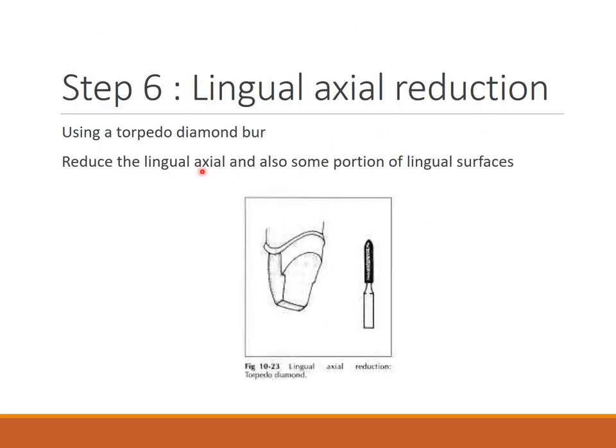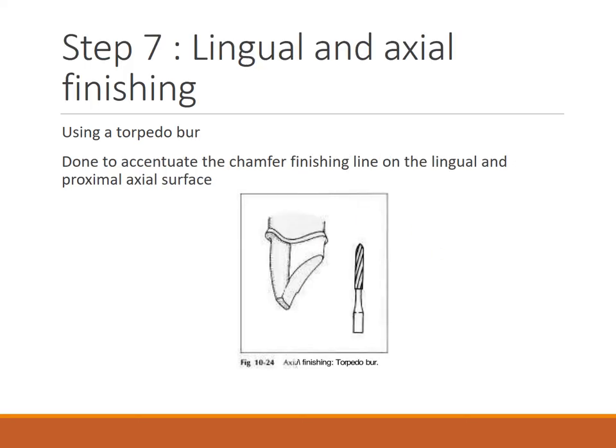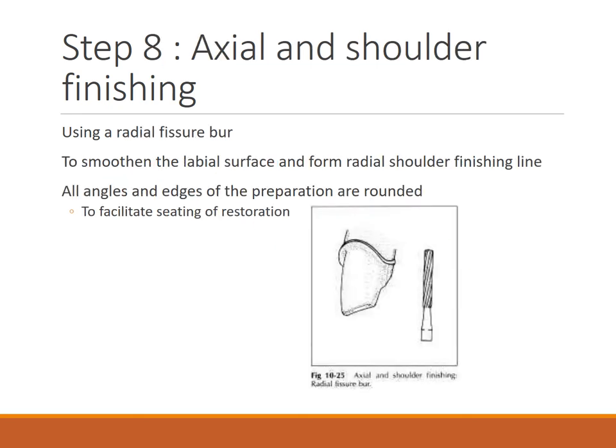For lingual axial reduction, using a torpedo diamond burr, reduce the lingual axial and some portion of the lingual surface. For lingual and axial finishing, using a torpedo burr, this is done to accentuate the chamfer finishing line on the lingual and proximal axial surfaces.